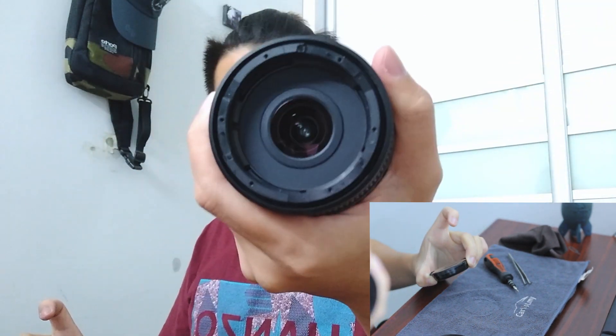This part is the one that I would usually clean because there's usually a lot of dust in this area, and there isn't much dust on this one.